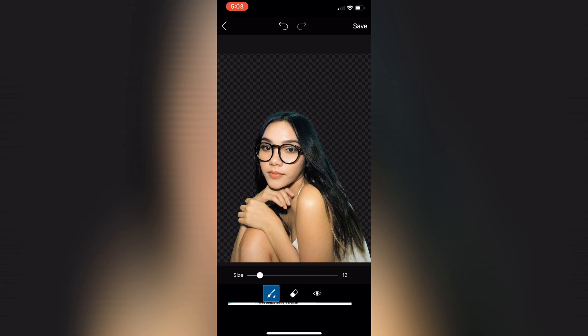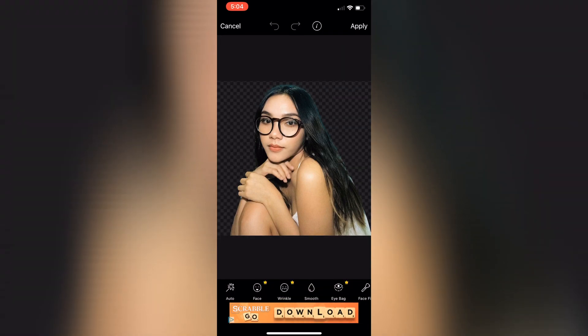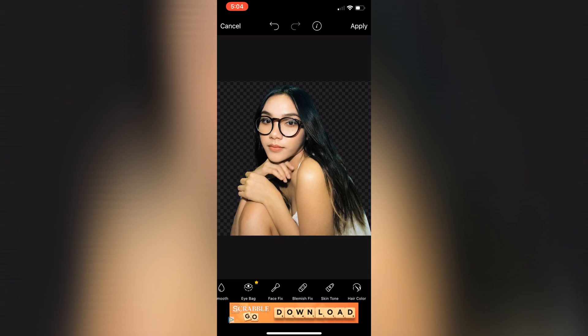After you've removed or erased the part you don't want, just click Save on the top right. Then I went ahead and clicked the Beauty option and clicked Auto, just to give a good focus on the face.